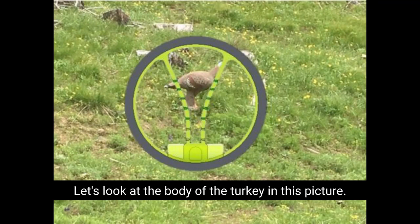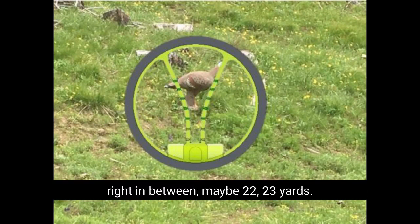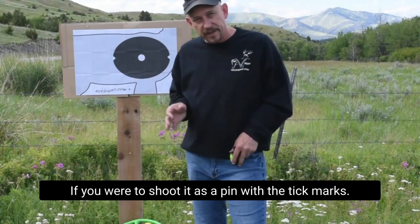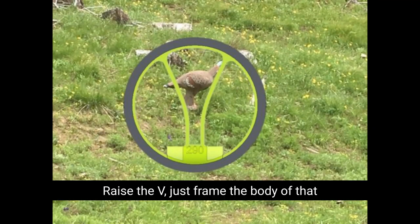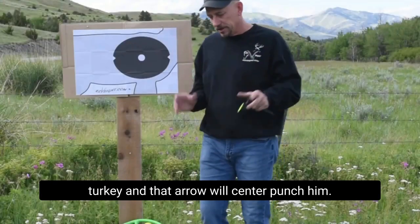Let's look at the body of the turkey. In this picture, you'll see with the tick marks — broadside turkey at 20 yards, 30-yard tick mark, right in between maybe 22-23 yards if you were to shoot it as a pin with the tick marks. Now look at that same picture. We don't need the tick marks. Raise the V, just frame the body of that turkey, and that arrow will center punch him.